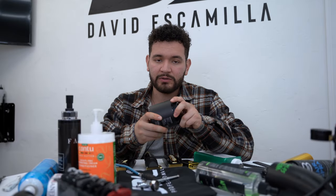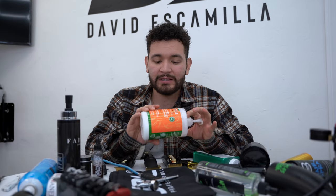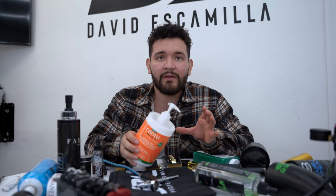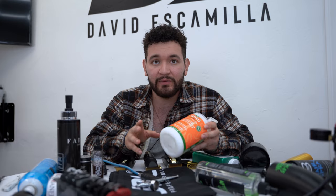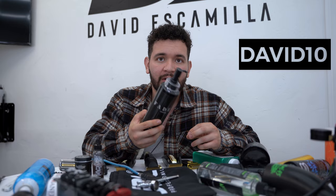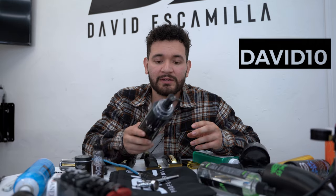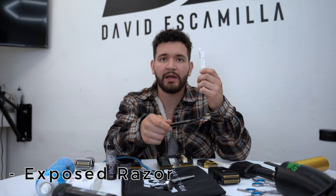Shout out to Faded Culture — these guys are making some great products. For curly hair I go with Can Too leave-in conditioner, and I also like a coconut curling cream. For shampoo, conditioner, leave-in conditioner, and shave gel, I recommend Faded Culture. For straight razors, I use an exposed razor for specific things like sharper edges and design work — I use the exposed one so I can see exactly where the blade is hitting.